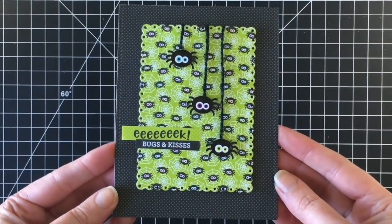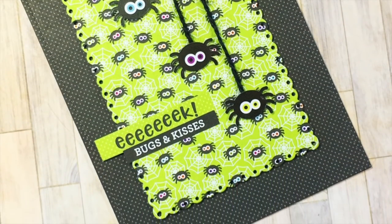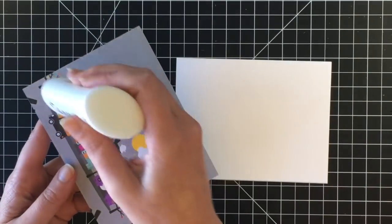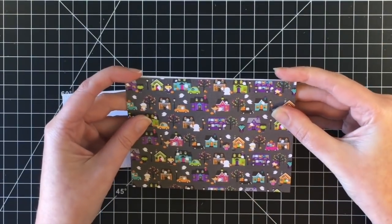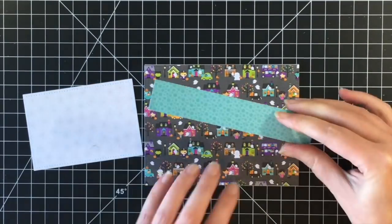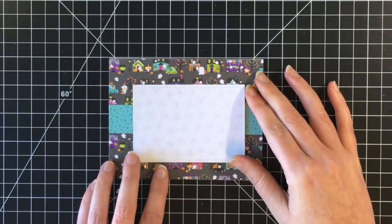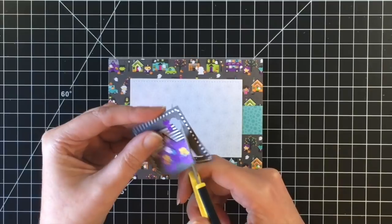I'm actually giving these to my staff at work, so there's that card complete. Moving on to card number six — I'm using those rectangle dies again. I cut out a piece of the paper with all the little houses on it, adorable with all kinds of little characters trick-or-treating, and then a smaller panel out of the spiderweb paper — white with gray spiderwebs, very hard to see on camera. I'm using a piece of blue paper as a strip across the back for added interest, then adding that panel to the middle.